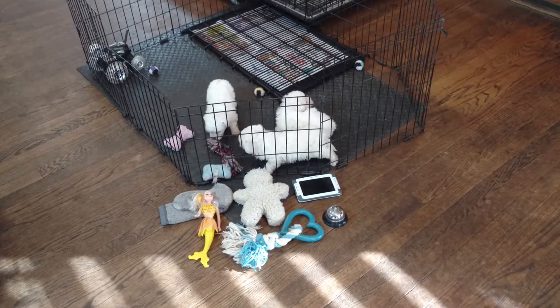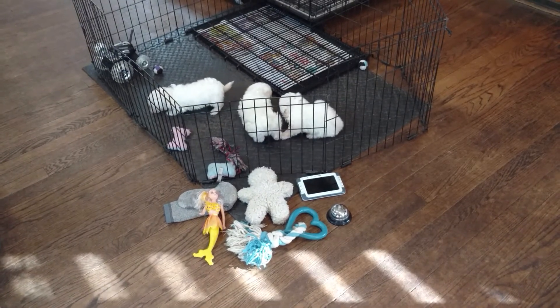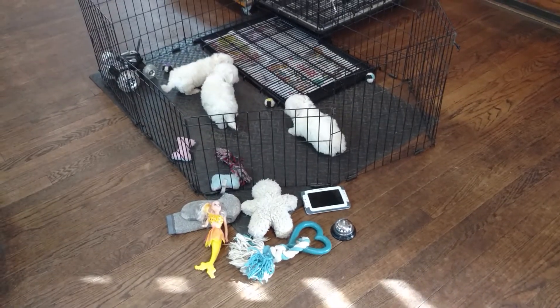Another handy tool is a baby monitor — we like to use ring.com. That way if they're crying in the middle of the night, you can just look, and if they've got their food, water, toys, and a proper place to go, you just let them cry it out; otherwise you rescue them.